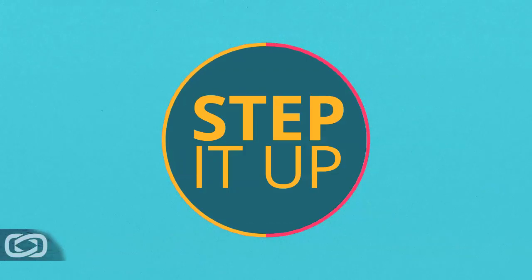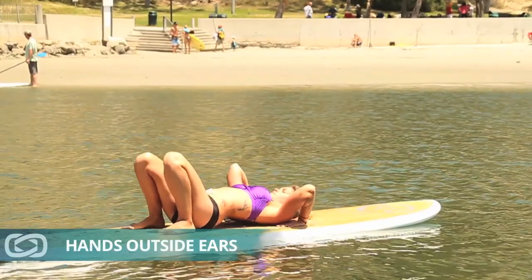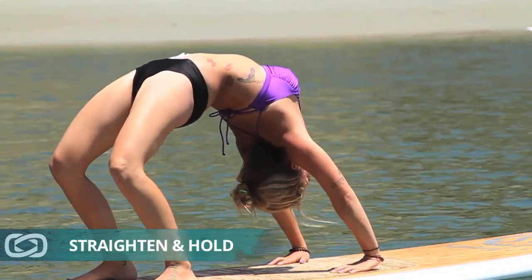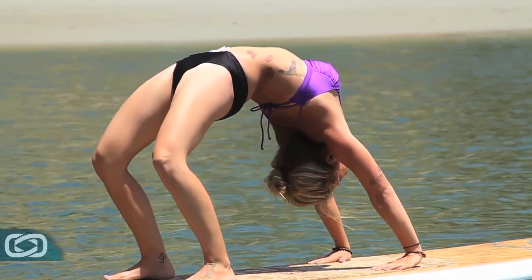If you'd like to take this further, the next time you come up, you can come all the way up to Wheel. Planting your hands outside your ears, lift up your hips, straighten your arms and hold it here. The first time you do this, the view is going to throw you off, but you'll get used to it as you go through it.